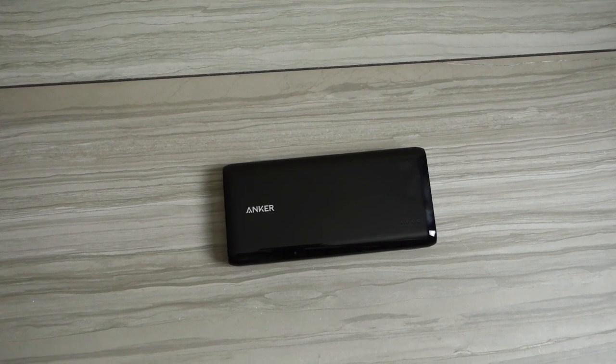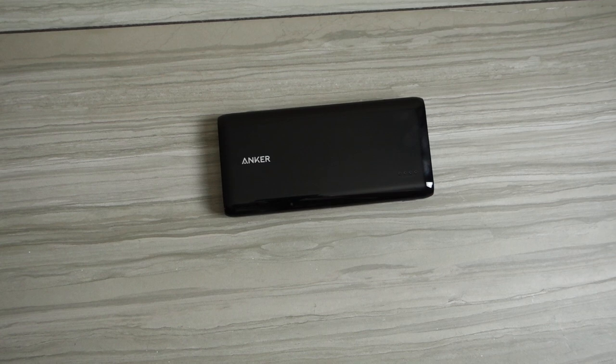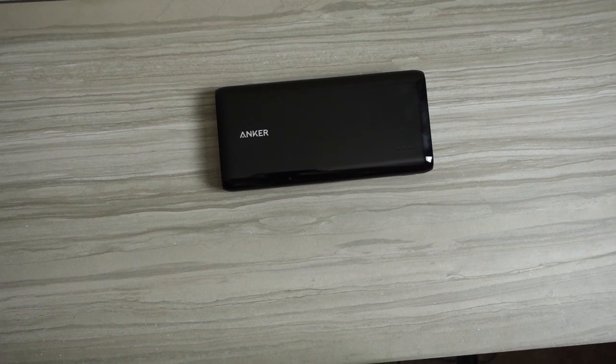What's up everyone, Alex here from Android Hellings, and today we have the Anker Astro E7 25600mAh power bank to review. So let's take a closer look.